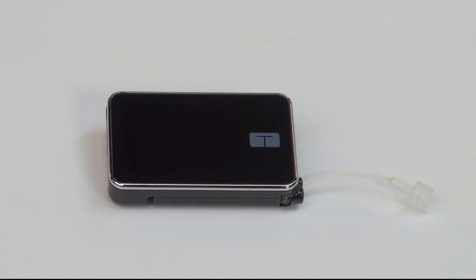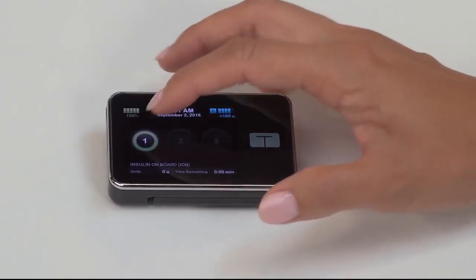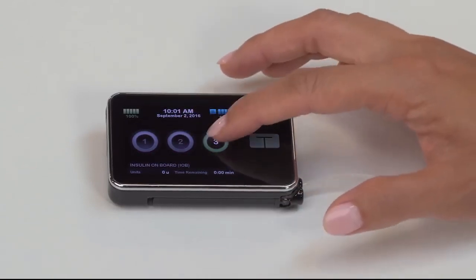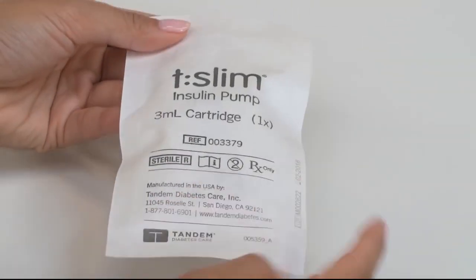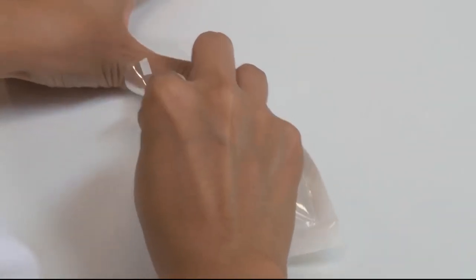If your pump screen times out at any point during the load process, just unlock your pump and it will resume right where you left off. First, examine your cartridge and packaging for any visible damage. If you suspect the cartridge may be damaged, do not use it. Now open the package and remove the cartridge.